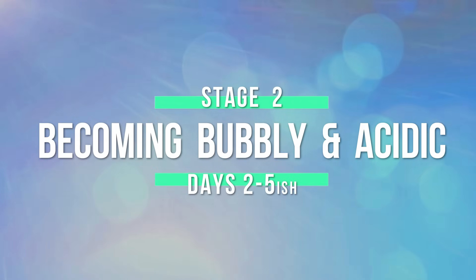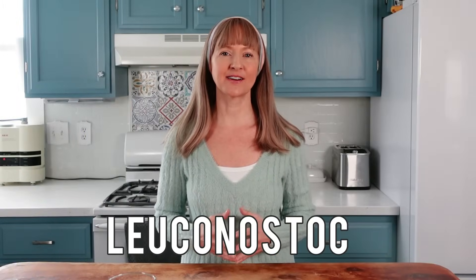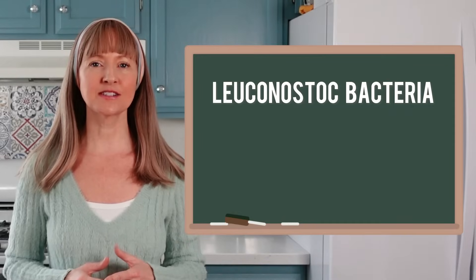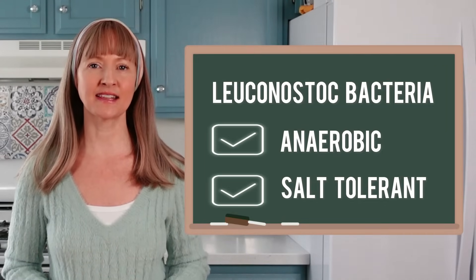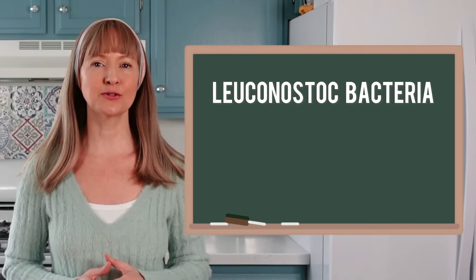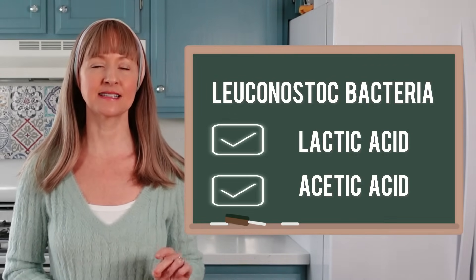Stage 2, days two through five-ish, becoming bubbly and acidic. Leuconostoc bacteria is the next microbe genus to thrive in the stages of fermentation. Leuconostoc is anaerobic and salt tolerant, unlike the pathogens. Leuconostoc produces two types of acid, lactic acid and acetic acid. These acids rapidly lower the pH, which contributes to the die-off of unwanted pathogens.